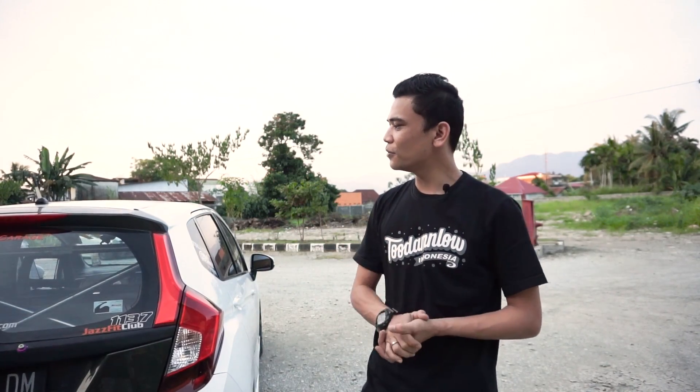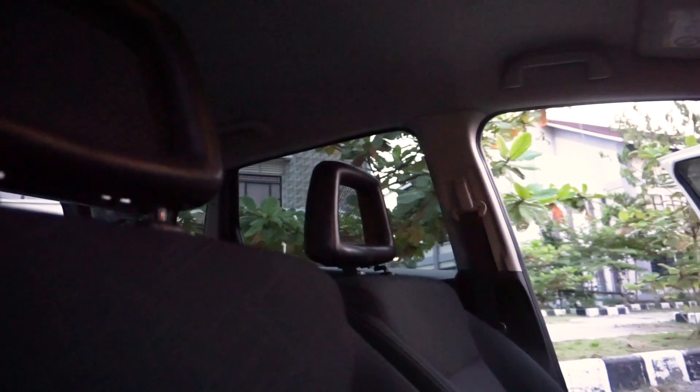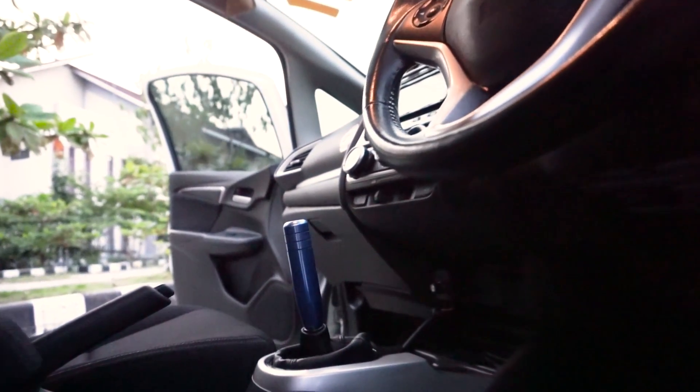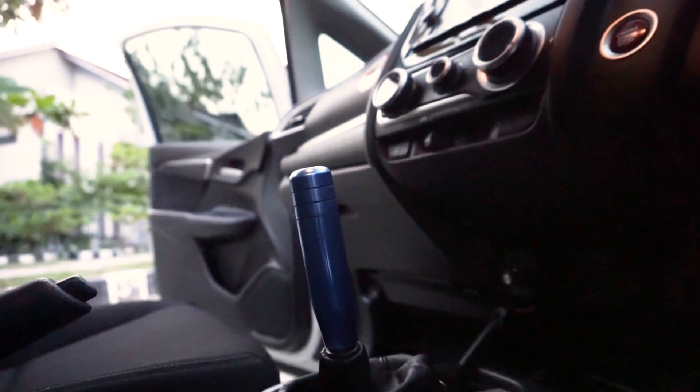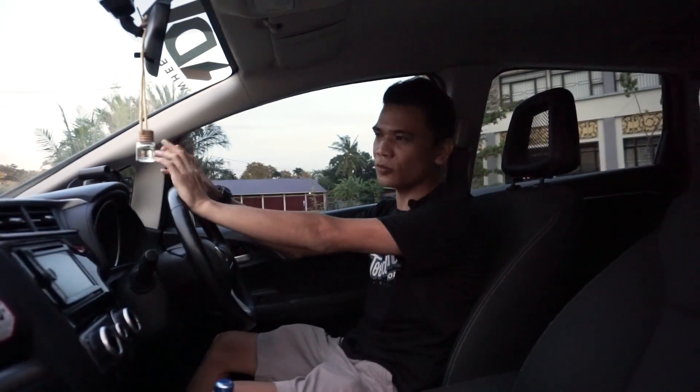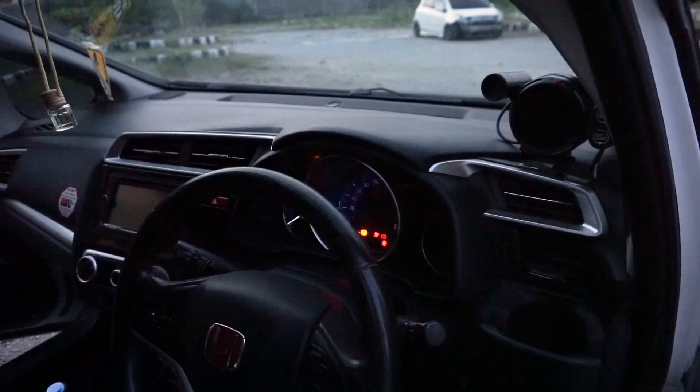Sekarang kita masuk ke bagian interior. Di interior sini gak terlalu banyak perubahan, cuman ada beberapa yang diubah. Karena pemiliknya sendiri masih mengutamakan kenyamanan, karena ini mobil emang bener-bener dipake buat harian. Terus juga buat balapan ketika ada event di Sumatera Barat. Yuk kita langsung masuk ke bagian interior.